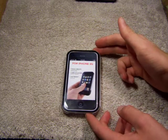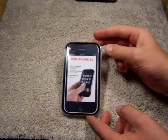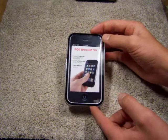Hey guys, what's going on? It's me, Robert J. here, Case Reviews on YouTube, and today we have the Casemate Acrylic Naked Case for the iPhone 3G.